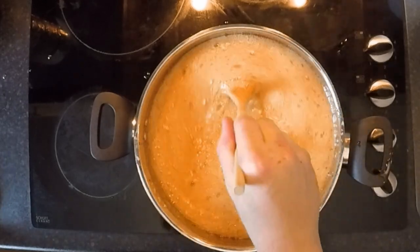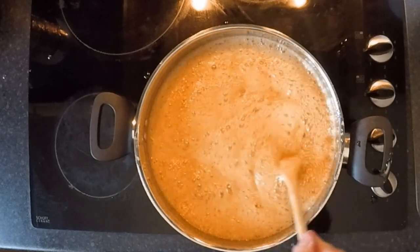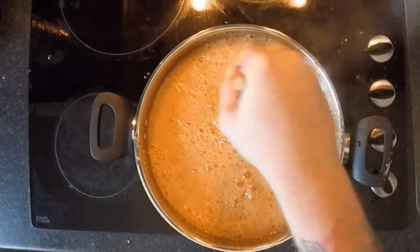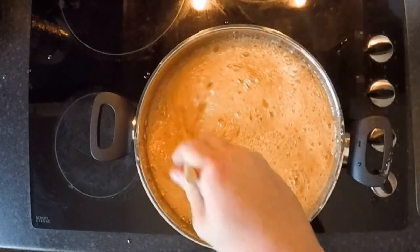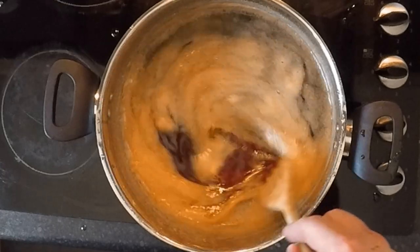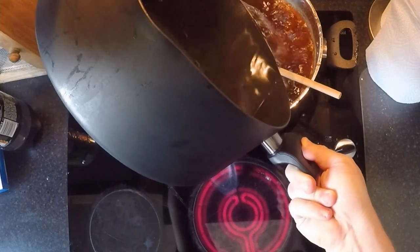This clip has only been sped up to twice the speed of the original video so you can see for yourself how quickly it comes up. After about 20 to 30 minutes you'll notice that the colour has changed from a bright orangey honey to a dark toffee colour, and that is exactly what we're looking for. You will also notice the smell has changed and it will smell slightly of toffee.